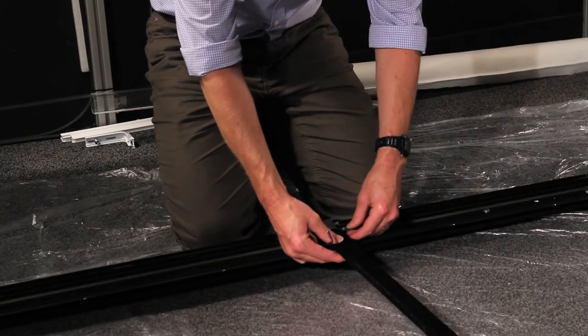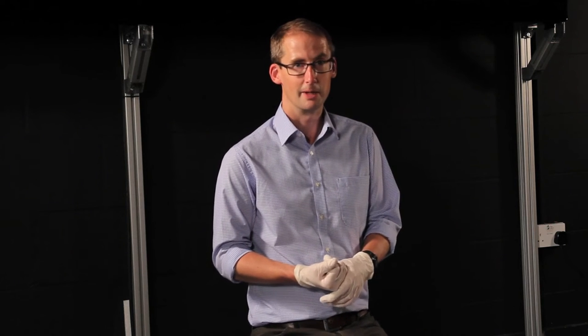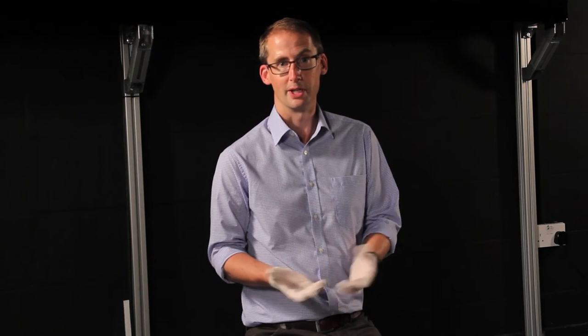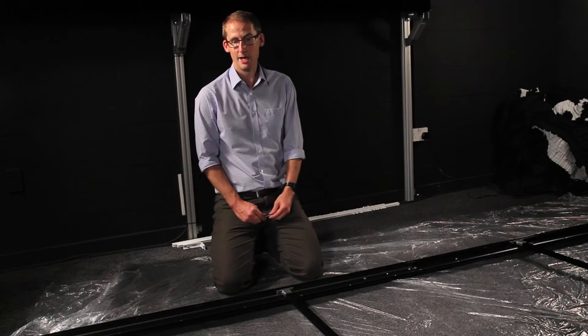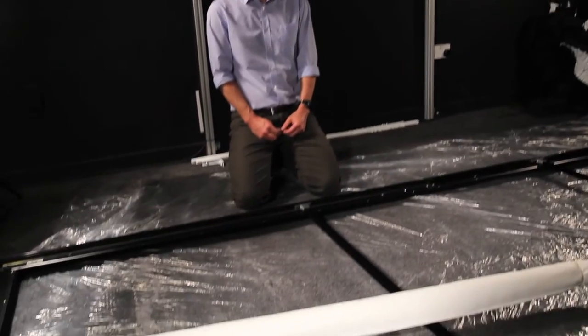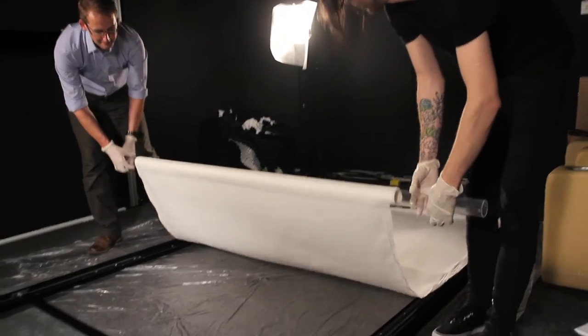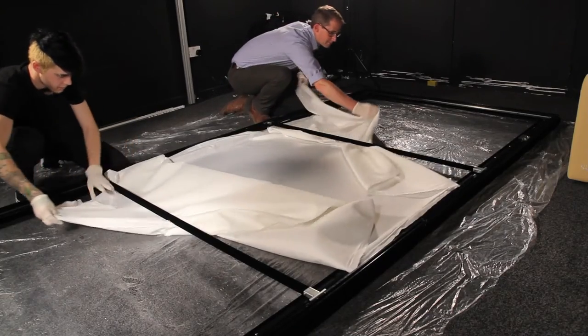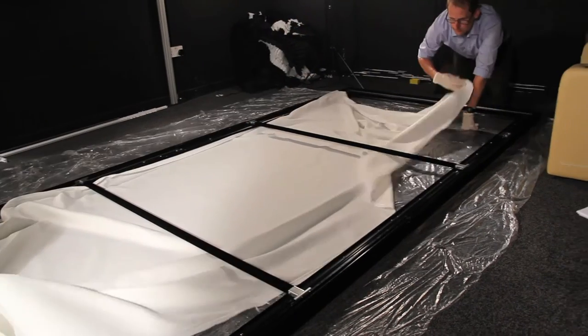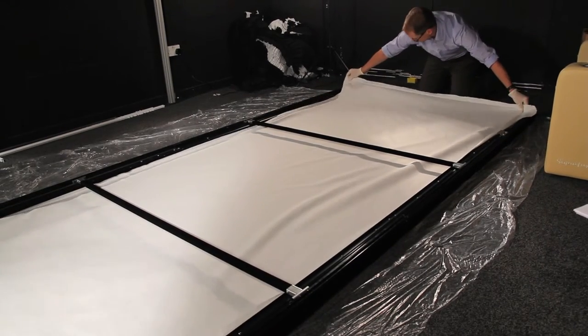The location of the stiffening bars is already marked on the frame. In preparation for fitting the fabric, we've put on the gloves provided in the shipment to avoid putting any marks on the fabric. Once the stiffening bars are in place, we're going to fit the fabric — starting with the white fabric, which comes supplied on a tube. We'll unroll the fabric and feed it from one end of the frame underneath the stiffening bars, laying it out ready to be fixed into the gripper bars.